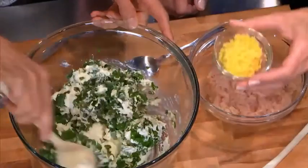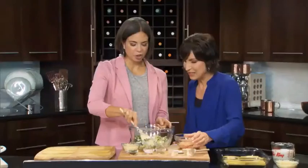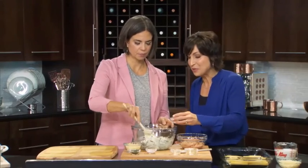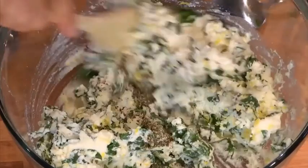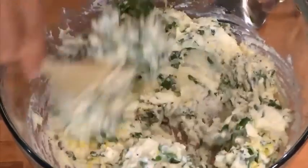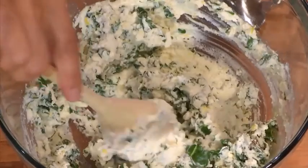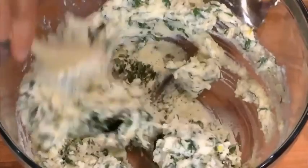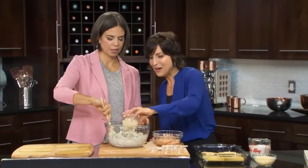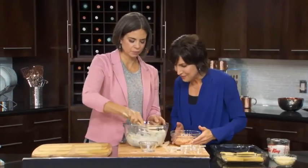This is a neat recipe because you use the zest of a whole lemon. You could almost call it chicken ricotta and lemon — it's a lot of lemon, but it's subtle and it comes through. Then a teaspoon of fresh ground pepper, one and a half teaspoons of salt, and a tablespoon of fresh chopped thyme — if you have dried, you can use a teaspoon. And for even more flavor, we add half a cup of grated Parmesan cheese.